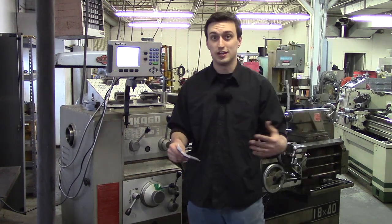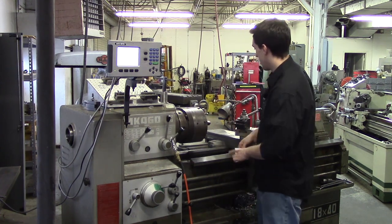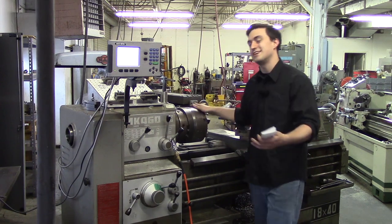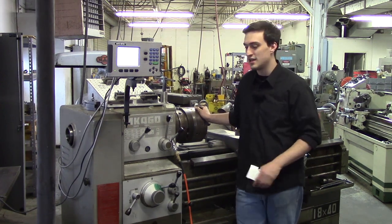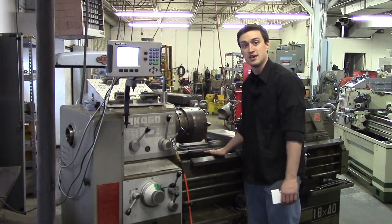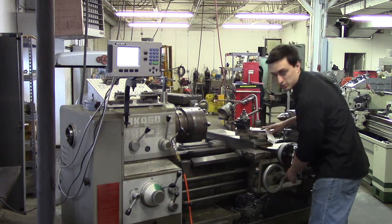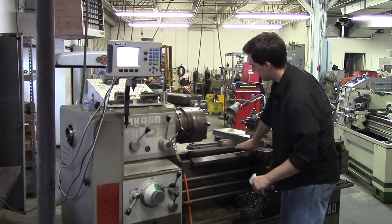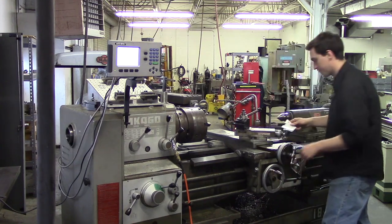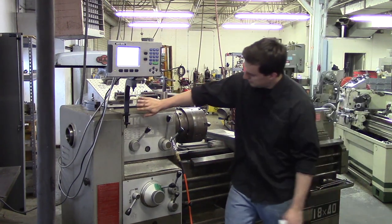I have some note cards here to make sure I don't forget anything, because this is a very dangerous machine. There is a vocabulary word called a swing — if somebody says a lathe has a swing of 12 inches, that means the biggest piece of material that can fit in it is a 12-inch diameter without hitting your ways. Your ways are the flat or V-shaped ground surfaces that the carriage rides along. The carriage is the entire assembly riding along the ways, and the bed length is the length of those ways.